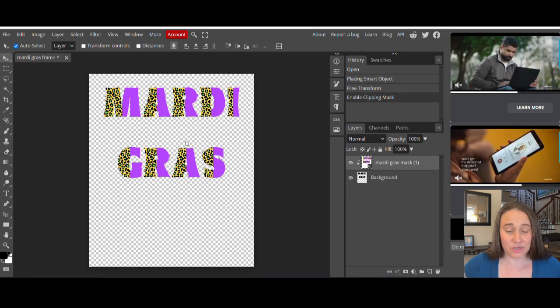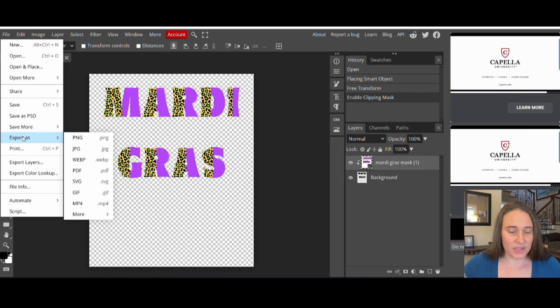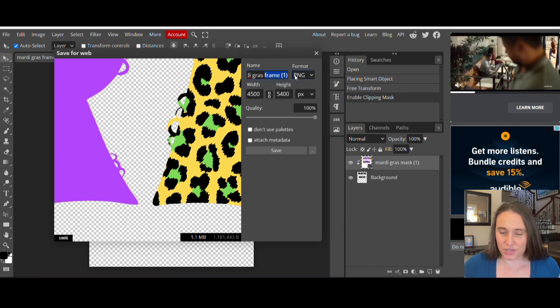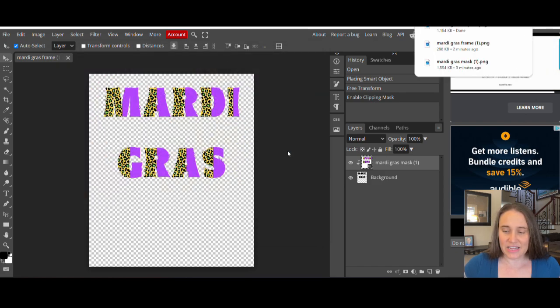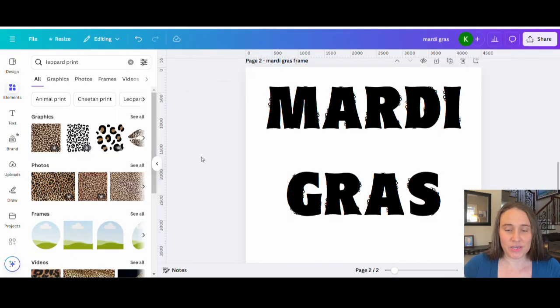There we go — now I've got that awesome font that I like. From here, I can go File, Export As — it's a PNG. It's going to pull up a little box and I can rename it up here if I want to — so I can call it 'Mardi Gras Leopard' or whatever you want. It's still a PNG, still 4,500 by 5,400 pixels. All I have to do is hit Save and it's going to save that over to my downloads.